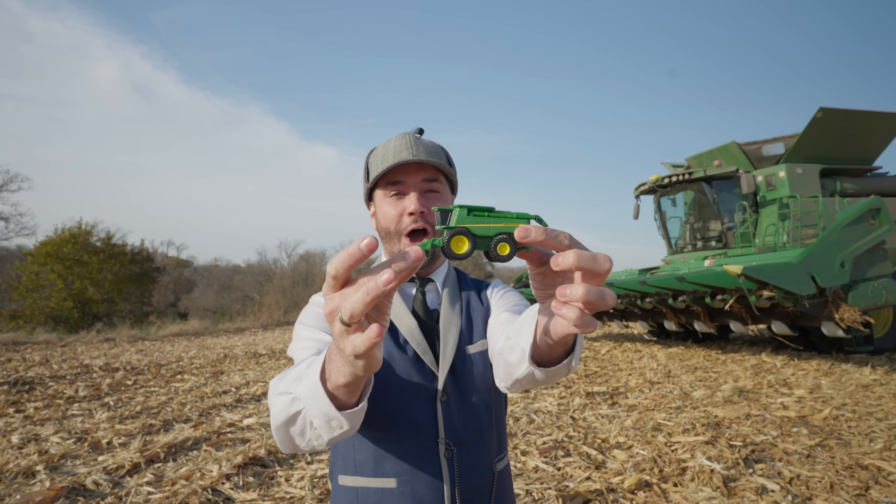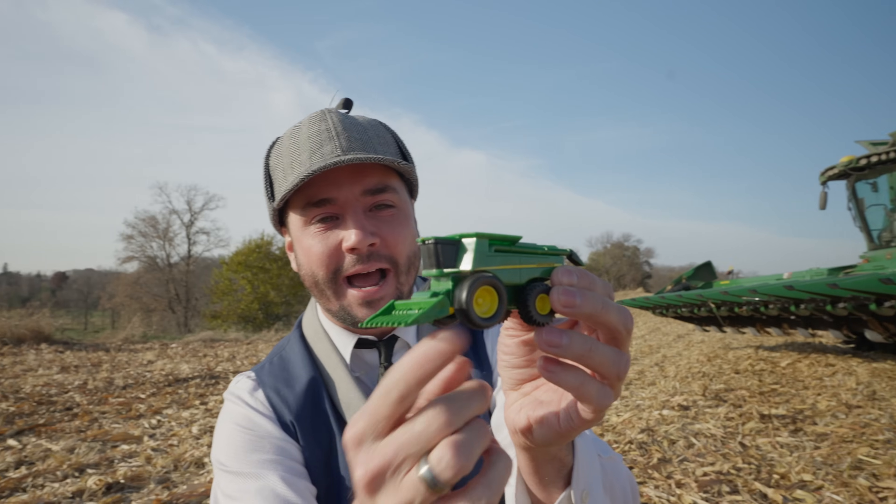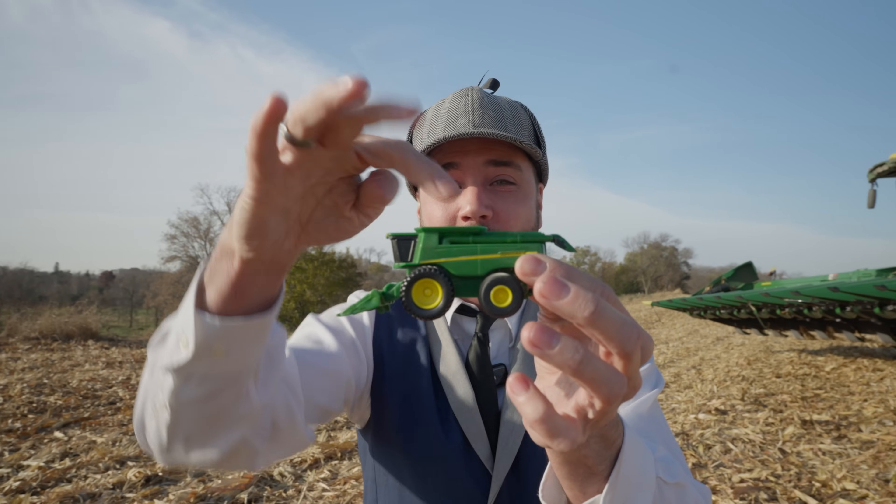Look at this — woo-hoo-hoo! We got a little combine. It's got the wheels, it's green and yellow, so cool! Wow, wasn't that a fun episode?